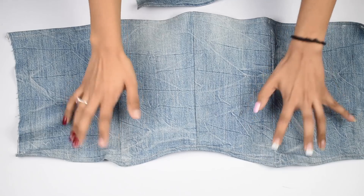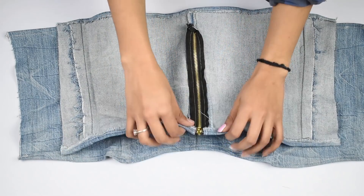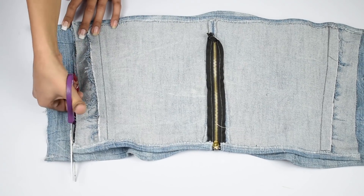Simply place both pieces right sides together, matching the front and the back zipper seam. If you see any extra fabric that you don't want, just cut it out and stitch the side seams of both pieces together to close the top.